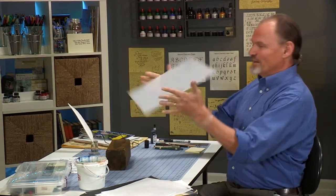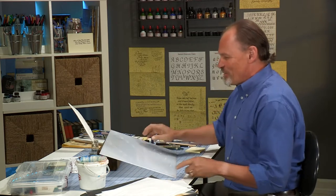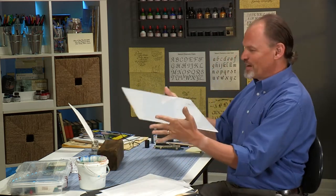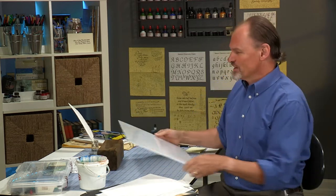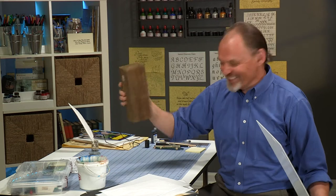Let me start by talking about some of the setup and materials that will help you in your calligraphy. First of all, you'll notice I've got a handy dandy piece of inexpensive plexiglass here. Now, there's a reason I'm using plexiglass and a piece of 4x4 lumber. Glass would work, but plexiglass is a little bit safer and easier to carry in your car. A brick or a set of dumbbells — anything will work.